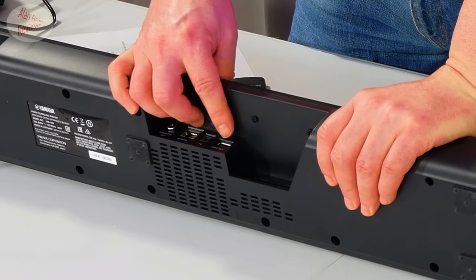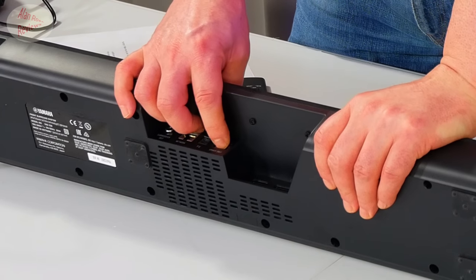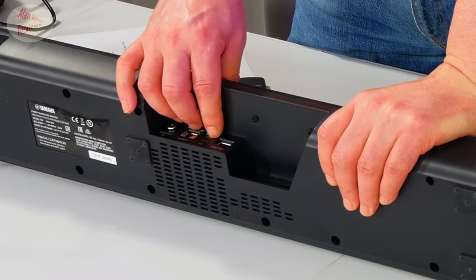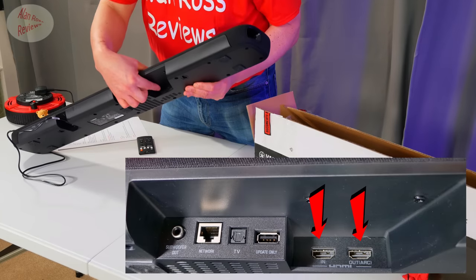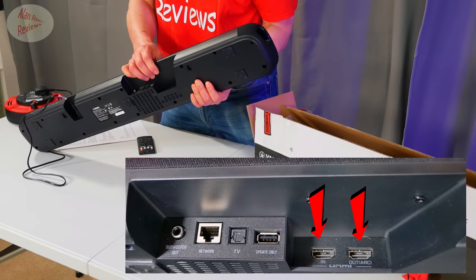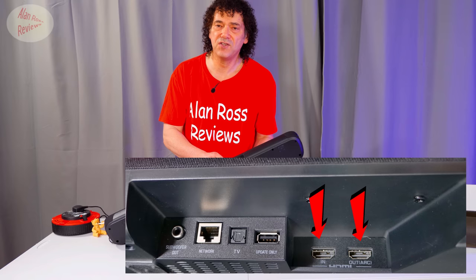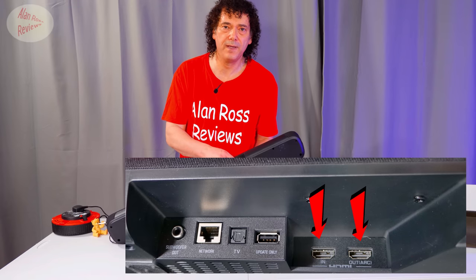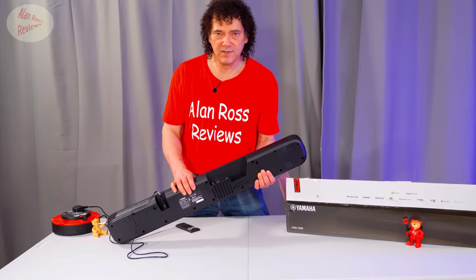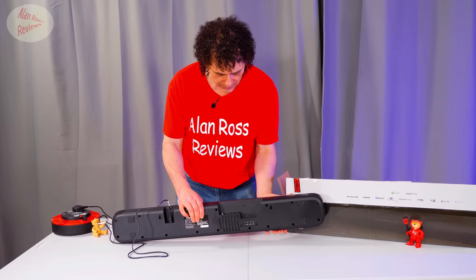There's a service USB labeled 'update only' — I guess you can download firmware to a USB stick and update that way, though I did it through the app which seemed easy enough. You've only got two HDMI connectors: one in, one out, and the out is ARC — Audio Return Channel — so it can communicate with other devices plugged into your TV, meaning sound from any device can come through the soundbar and they can all be controlled the same way.